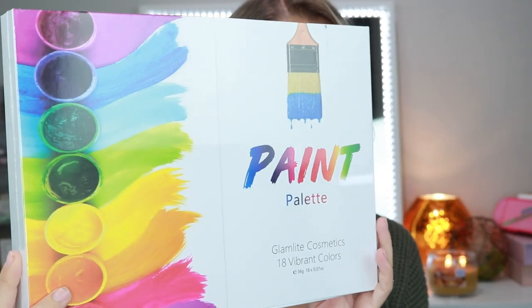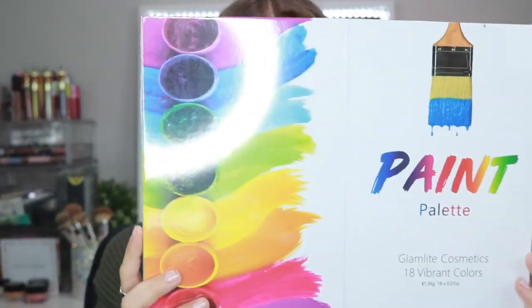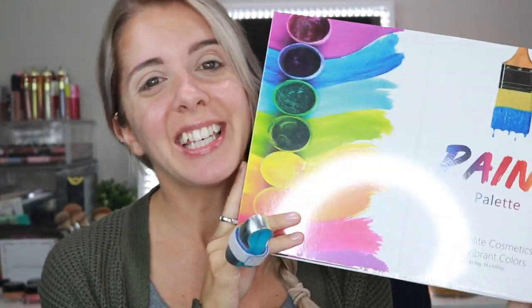Hey guys, what's up? Welcome back to my channel. So for today's video, we will finally be reviewing the new Glam Light Paint Palette. If you guys want to see everything that this is about, then definitely keep on watching.